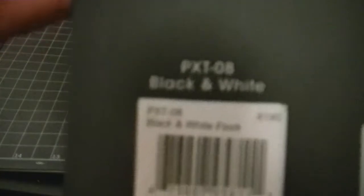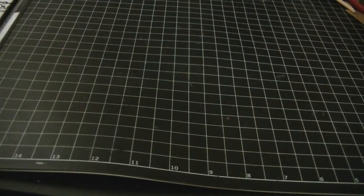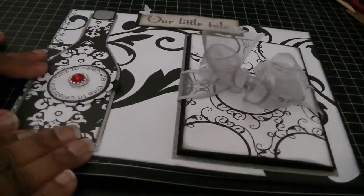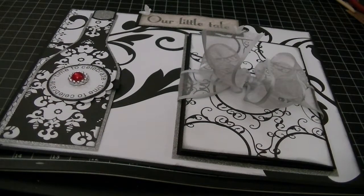This one is the black and white flock, and I believe I got this from Michaels. And then I also used one piece from the Bella Amour stack, which is by DCWV, and you can get that one from Michaels as well.